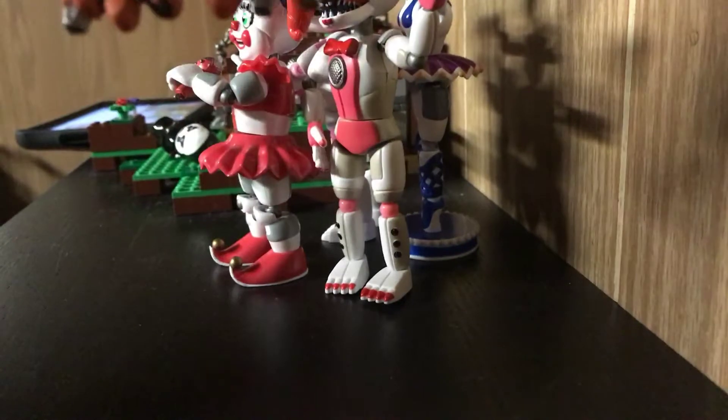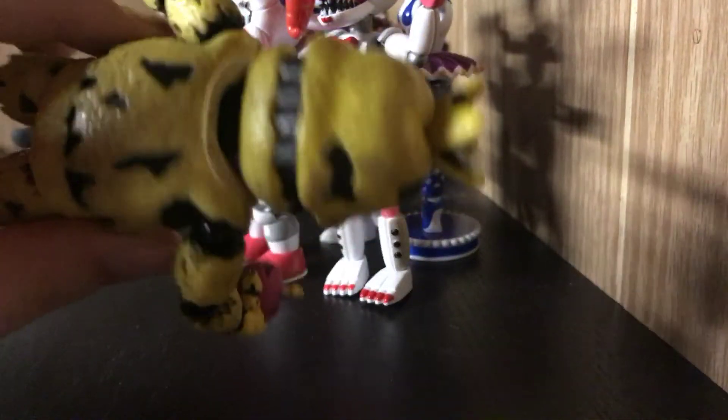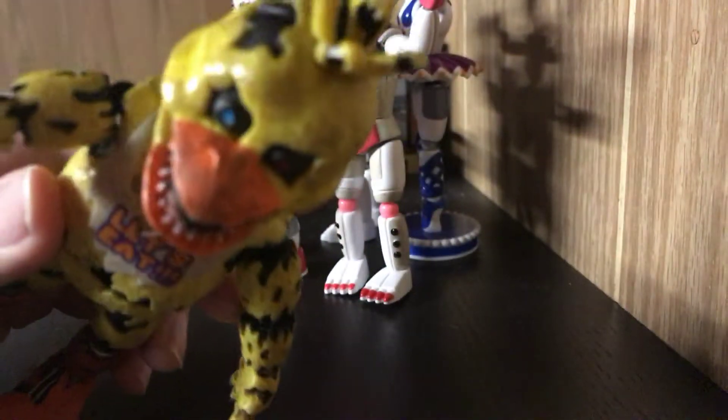She has her orange feet with three toes this time. She's pretty bulky, and her bib is basically a rag.